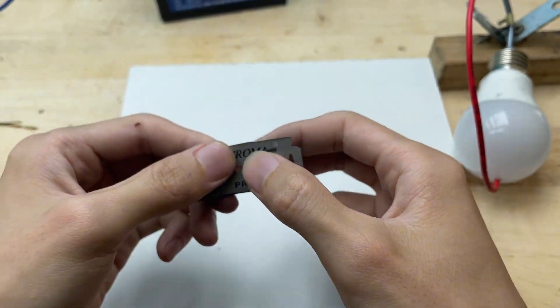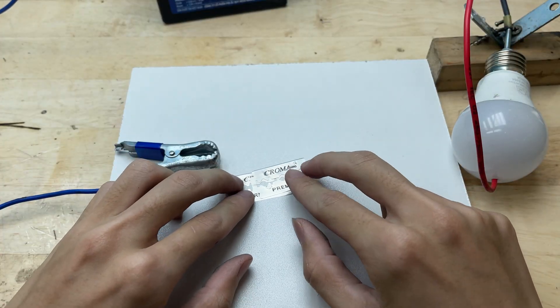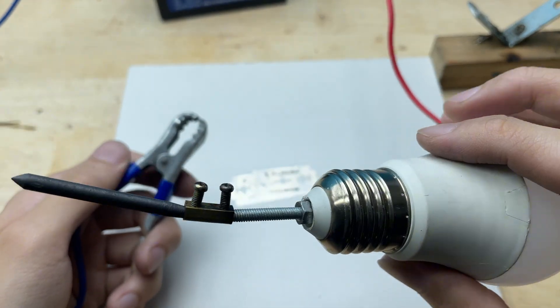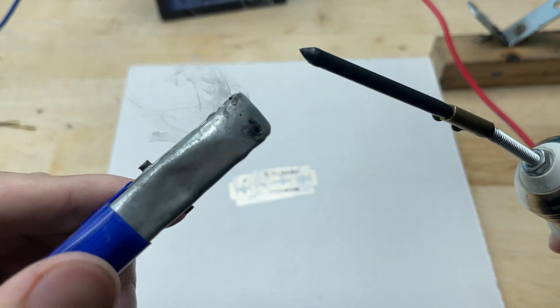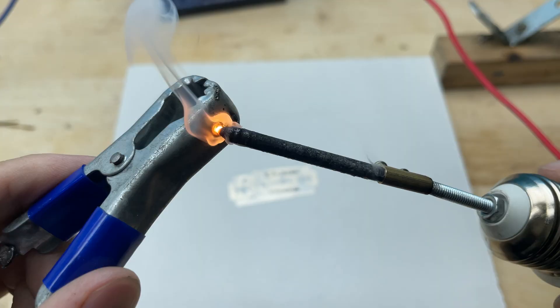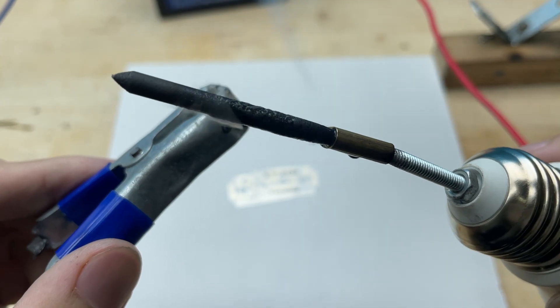Now I'm going to use the spot welder to weld these two razor blades together. Before welding, I'll pre-heat the soldering tip.